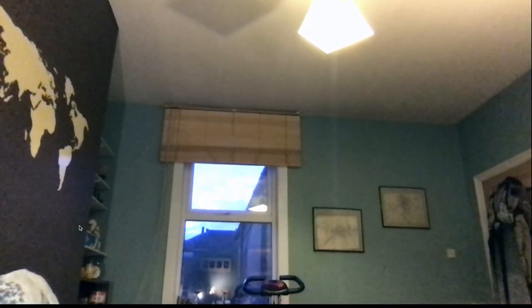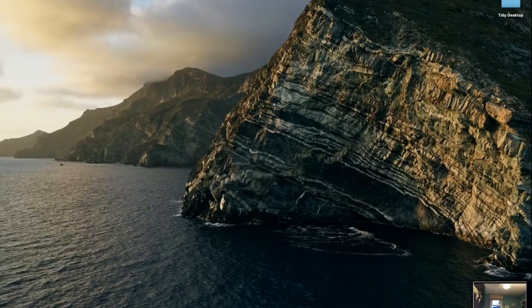What you can see on my screen already is that I'm actually already in a Zoom meeting. So the first thing you need to do is take a screenshot of your background without you in it — like this. And then you take this background, which is going to appear here in a moment.